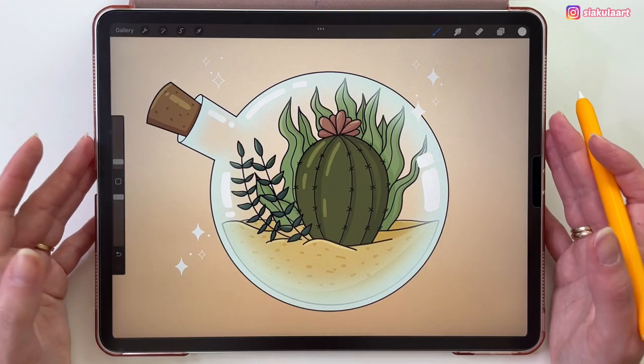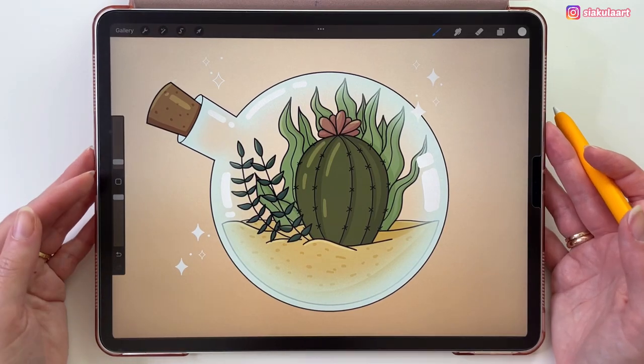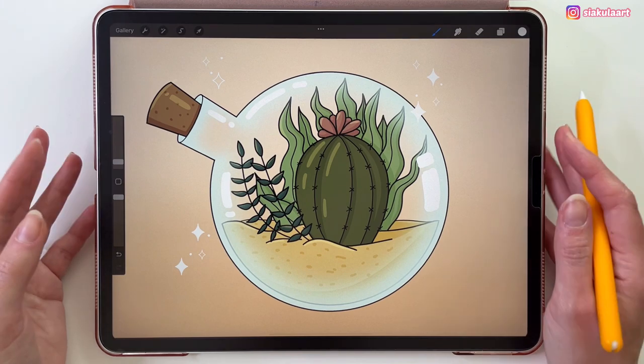Hi everyone! In this video I'm going to show you how to draw these succulent plants in a bottle. Let's start.